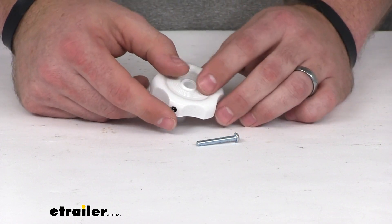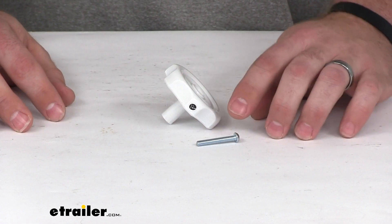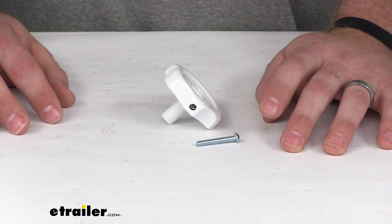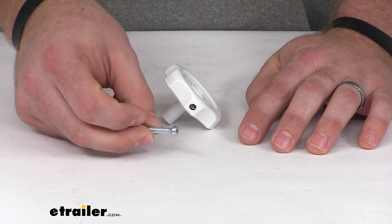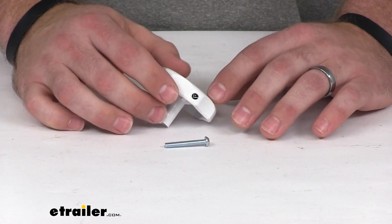The kit is going to include both your knob and your replacement screw. This screw is a one and three sixteenths inch 8-32 rounded head machine screw, so it's going to allow you to get your knob put in place.